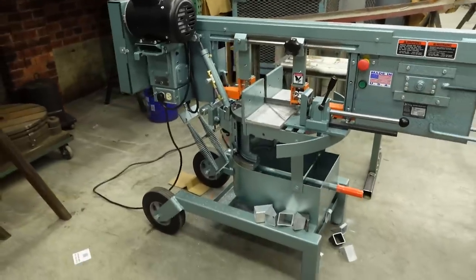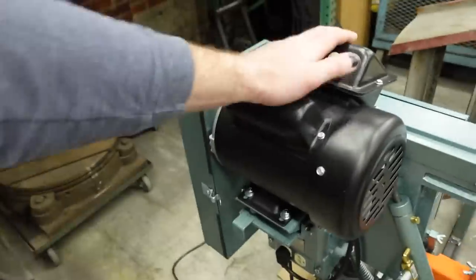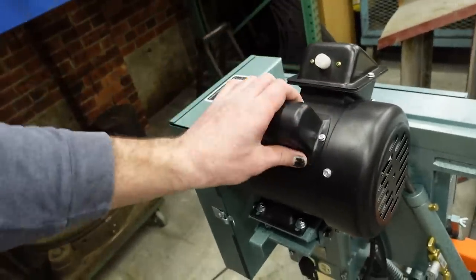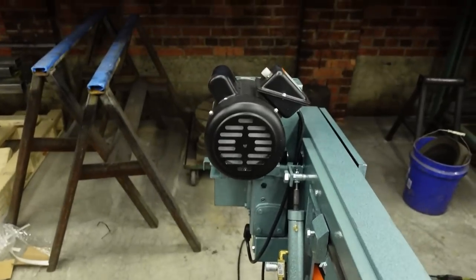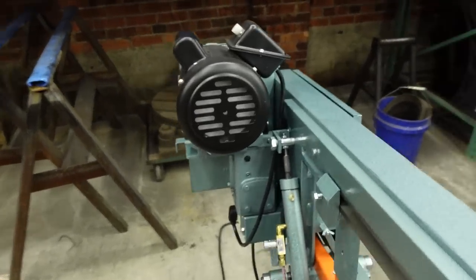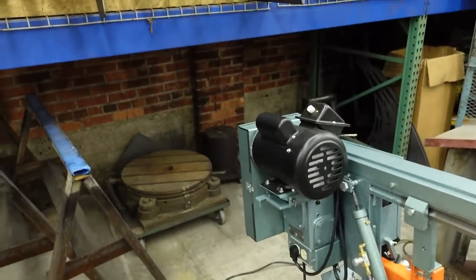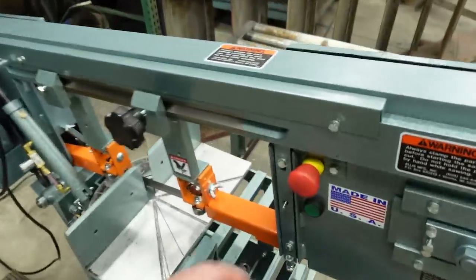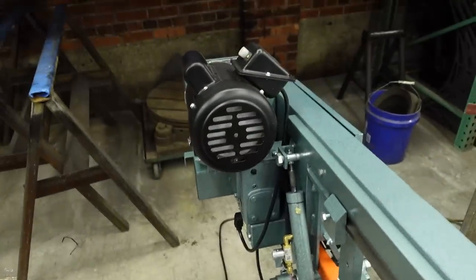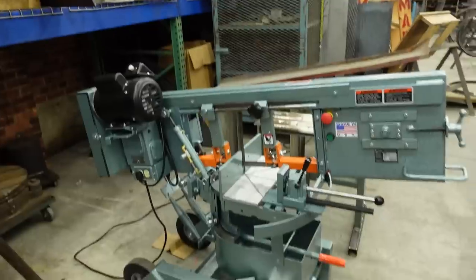So there it is — the Ellis 1600, the newest addition to our shop here at LiftArk Studios. Already loving it. Just got to figure out this motor situation. Sometimes it's happy, sometimes it's not. Now it fires up faster. It's like the longer it sits without being used, the worse that starting problem is.